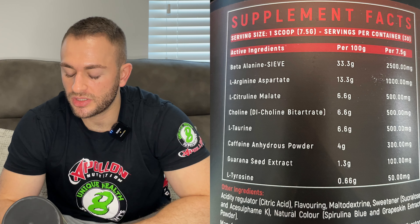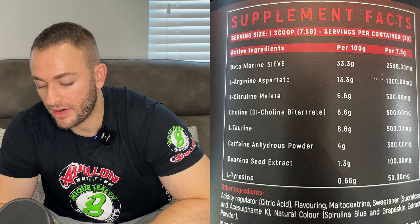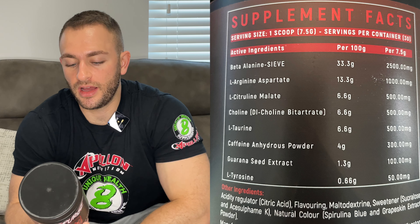Caffeine anhydrous at 300mg — this is a respectable, daily-driver amount, about three cups of coffee worth. It's the main stimulant that's going to wake your brain up and get you moving. Then guarana seed extract at 100mg, another stimulant that pairs nicely with the caffeine for energy, focus, and drive — that's an okay dose. Then L-tyrosine at a pitiful 50mg. We normally like to see a minimum of 1g, so you'd need about 20 scoops to get that — two thirds of the tub gone.